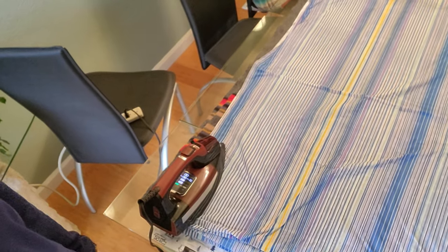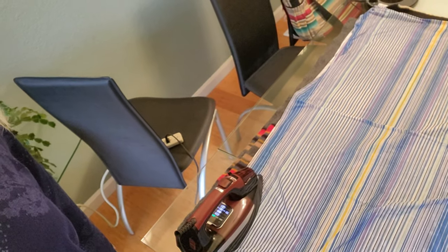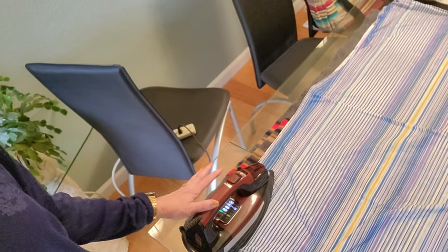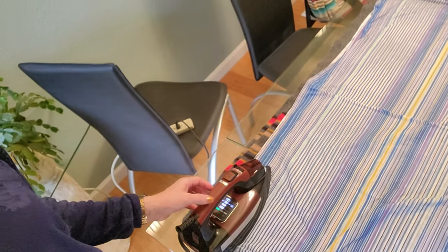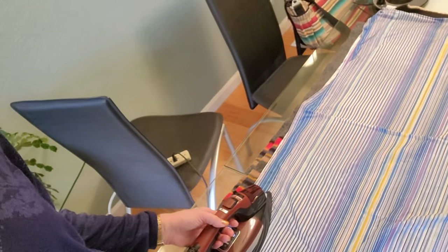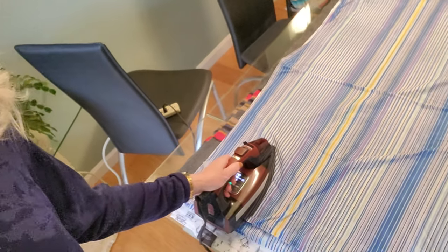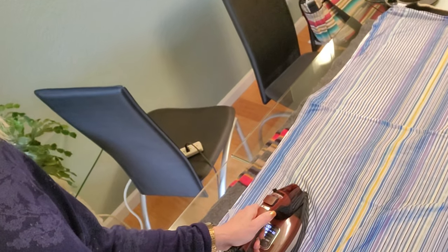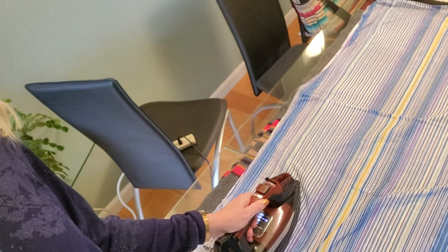I'm just going to lay it down. I have a nice heavy iron so I don't really need to do anything, just count to 20. The iron is set to a wool setting and set to no steam, because if we used the iron's steam setting I would have to refill it probably every five minutes or so. We'll just continue on doing this and then I'll show you the blocking process.